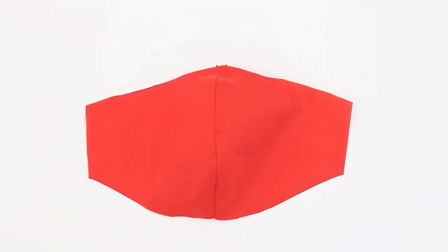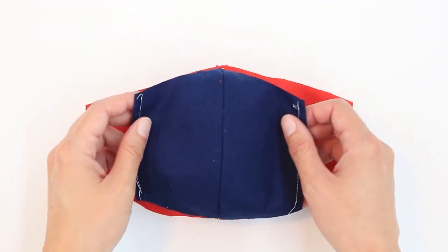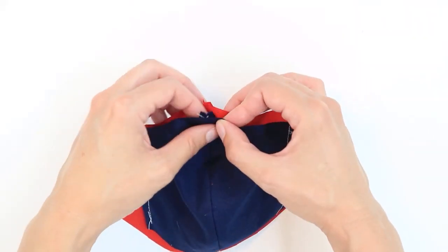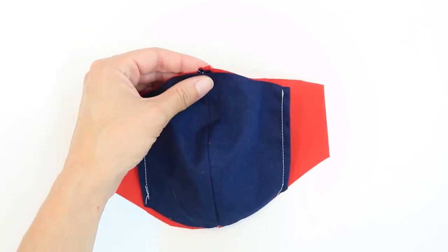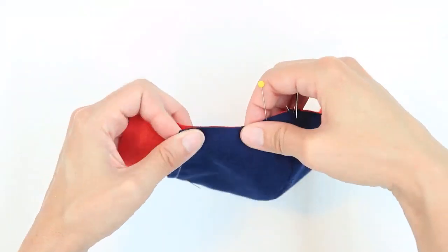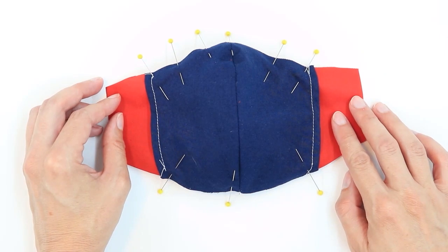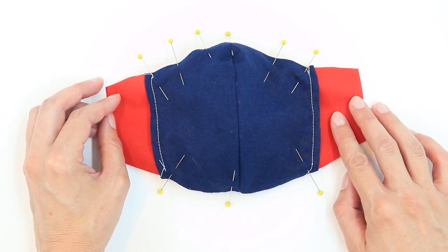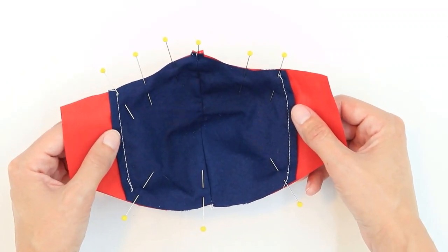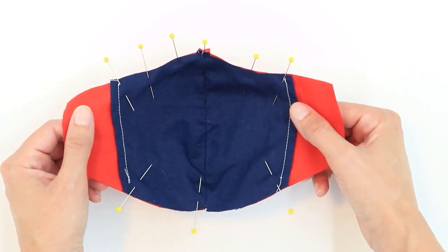Lay your lining fabric right side up. Take your pocket piece and lay it right side up as well, place it on top of the lining, and align the center seams. Pin in place. If you'd like to, you can baste along the top and bottom edge with just less than a quarter inch seam allowance — about an eighth of an inch would do. But if you're not worried about your fabric moving or sliding out of place, basting is optional. I'm going to go ahead and do so today just to be safe.